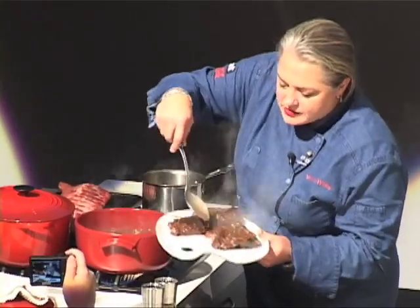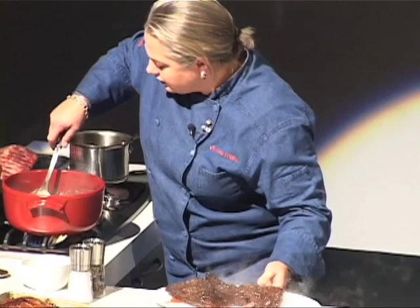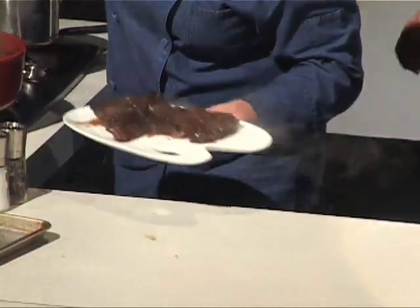We've got all these bits and pieces — we've got the carrots in here and the onion, and I've got to find that bouquet garni.